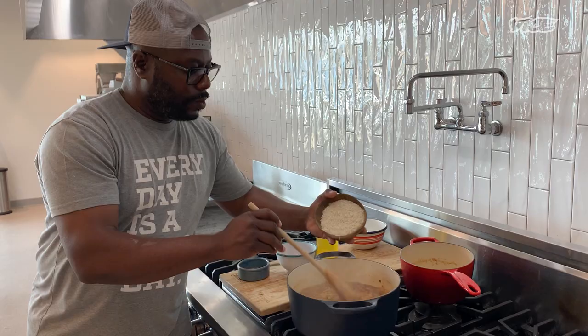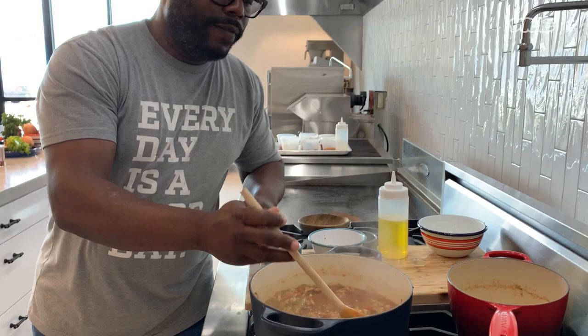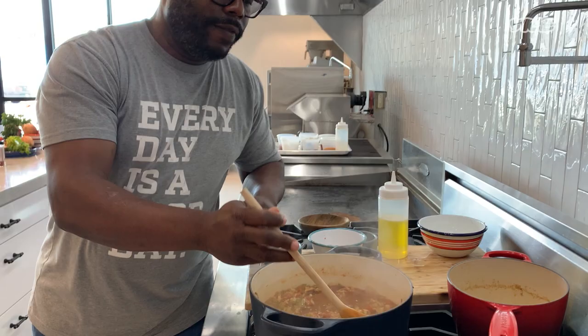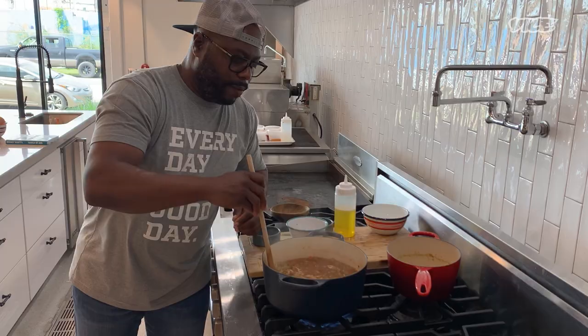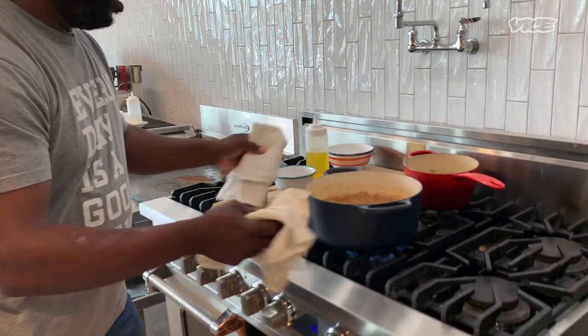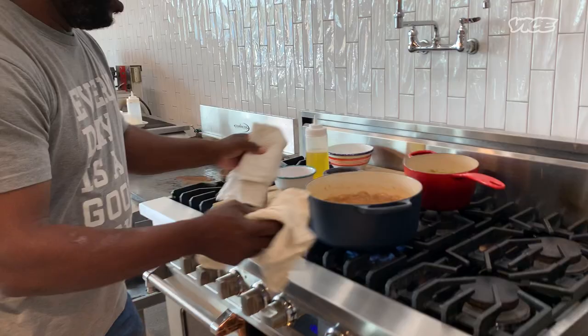We're going to add the rice and give it a stir. Also, remember to preheat your oven to 350 degrees, because this dish finishes in the oven at 350 for about 20 minutes.